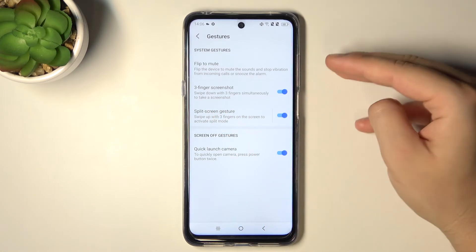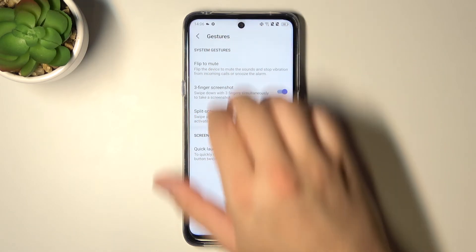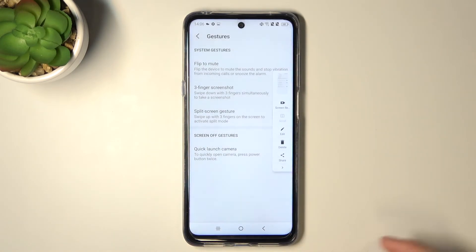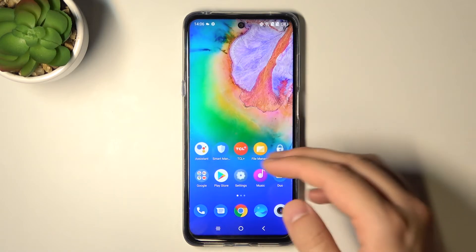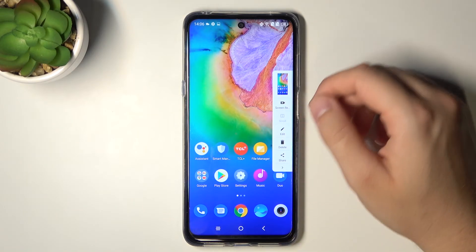Let's try it — we have to swipe down with three fingers at the same time. As you can see, the screenshot was taken. Let's also capture the home screen — and there it is. As you can see, it works really well.